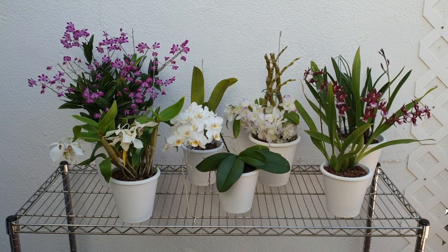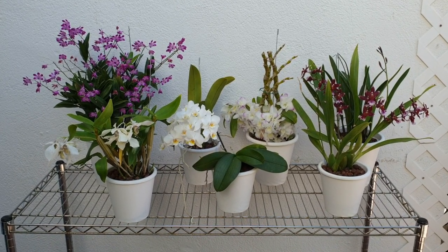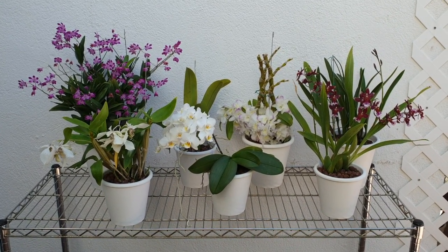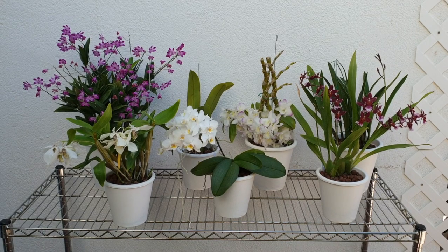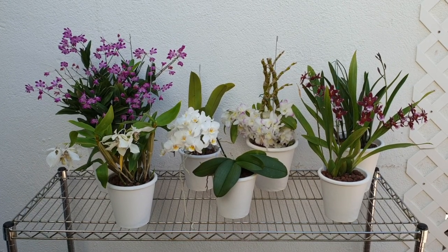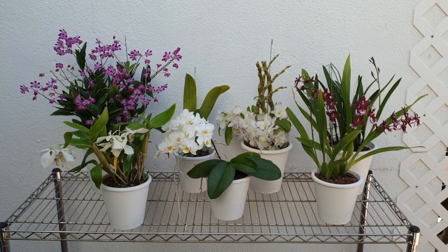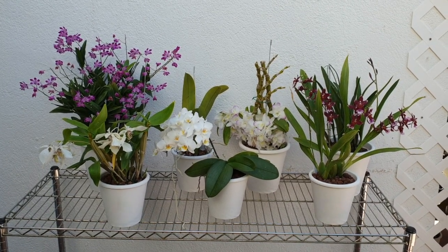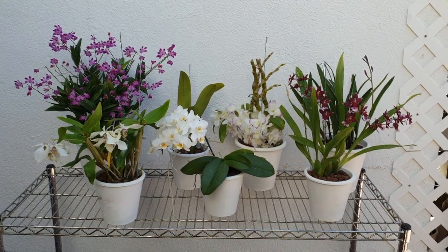Hello everybody and welcome back to a little series regarding orchids for beginners and how to get you started on your orchid growing hobby. I have pulled out some orchids from my collection that would be quite common in your garden centers, supermarkets, and big box stores. I wanted to talk briefly through them to give some insight if you want to see what is an easy grower and help you make a determined decision of which ones to buy.